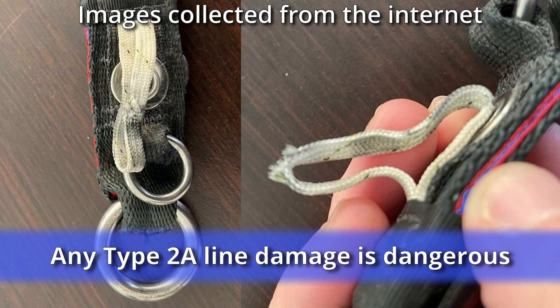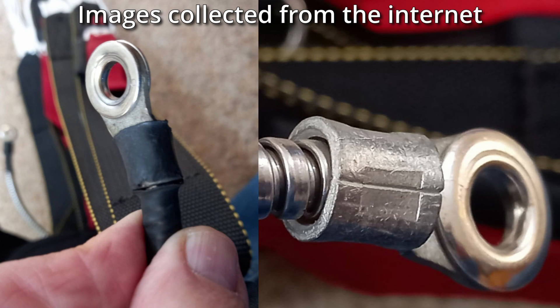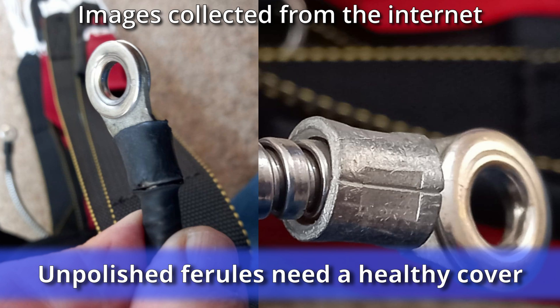Anywhere on the type 2a loop material means it should be replaced, since the amount of internal wear or damage is unknown. It could possibly fail on opening, during turns, pulling out of a dive, or flaring to land. This won't kill you in the short term, but an unpolished ferrule without its protector can wear against the reserve riser webbing, and this can cause the harness to fail during a future inspection.